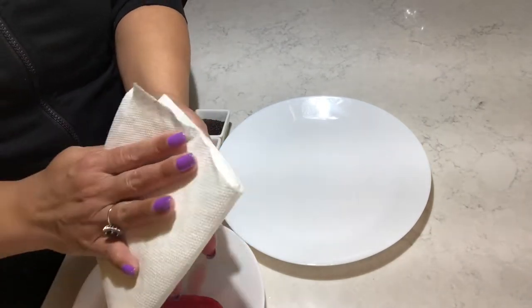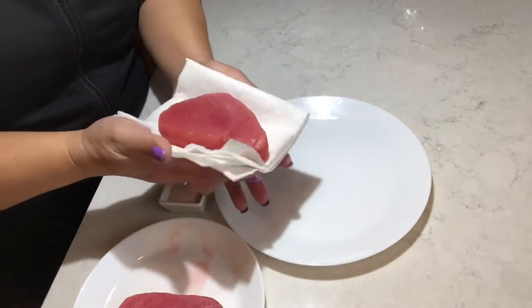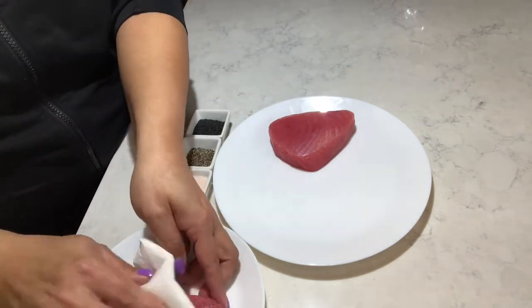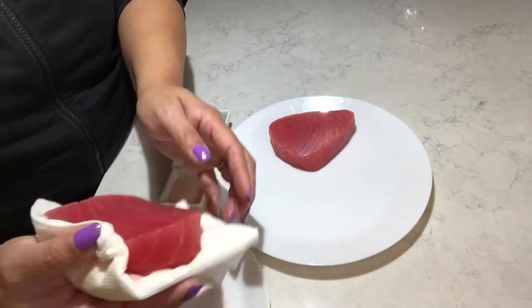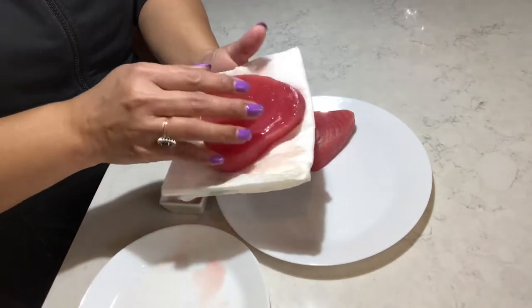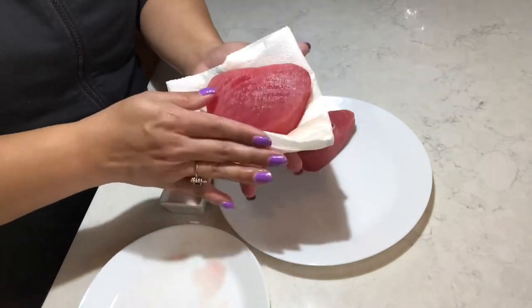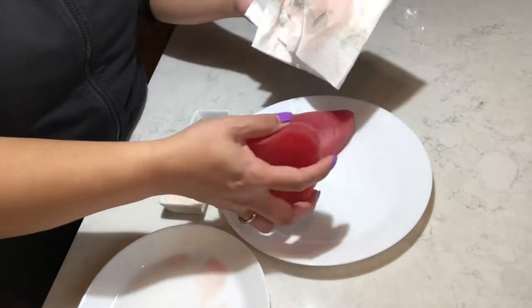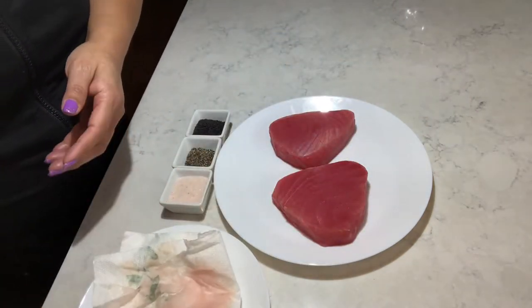Let's prepare the tuna. Make sure you use a paper towel to dry the tuna up, because when you sear the tuna, if they have a lot of water on it, then it's going to splash the butter everywhere. And you don't want your tuna dancing with the butter. Trust me.